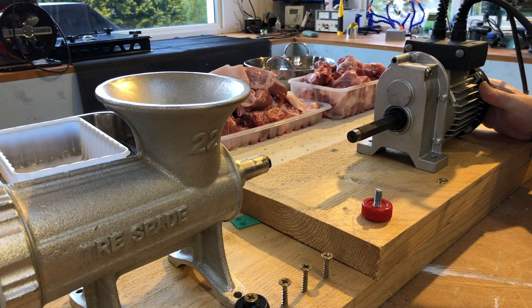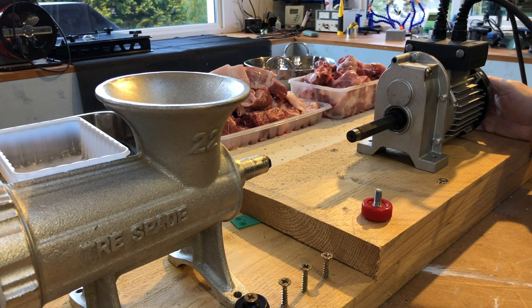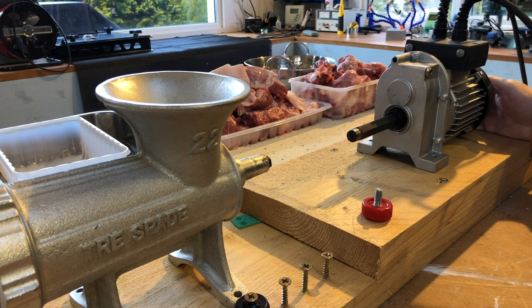It's a 250 kilo lifting thing — it's a piece of crap actually. But it has a gearbox, an induction motor, forward and reverse. So the quality is suspect, but for my purposes it proved itself. It was just sat in a box.